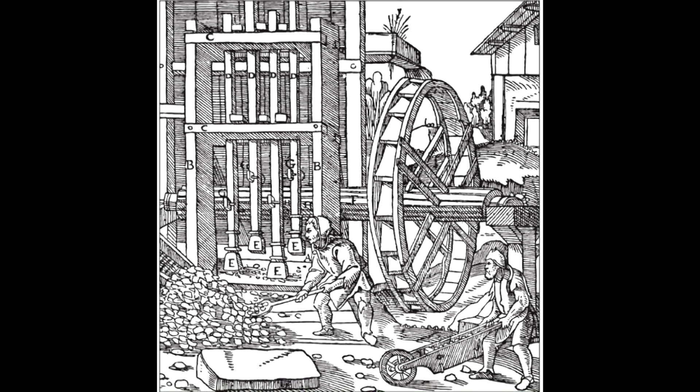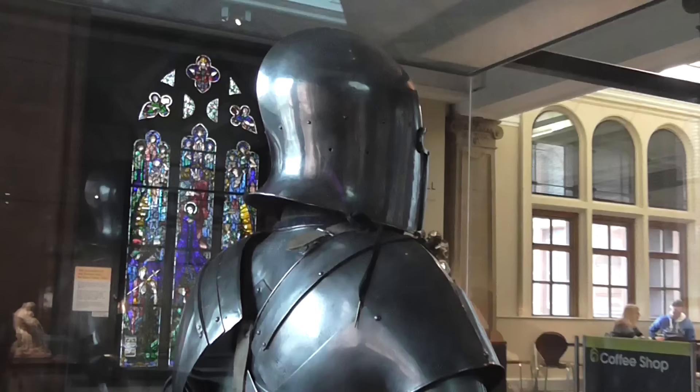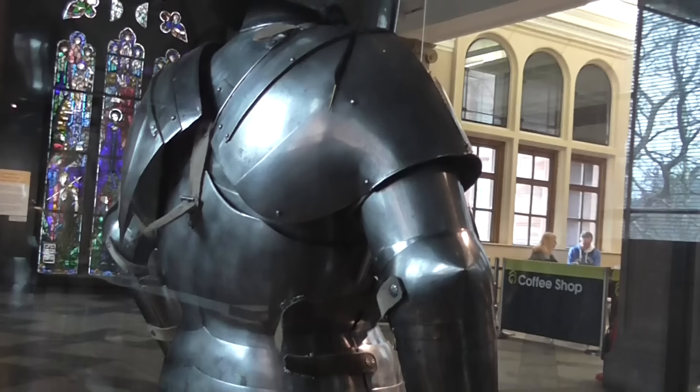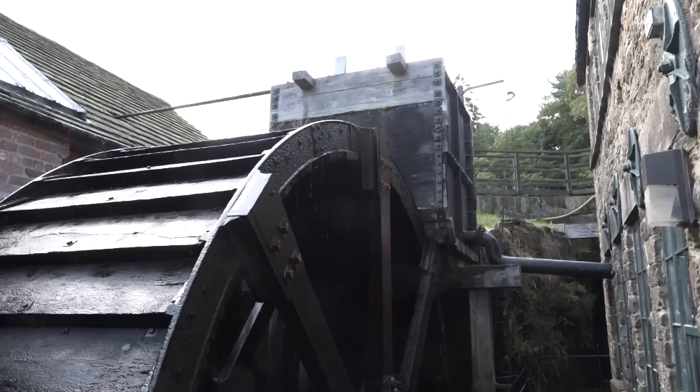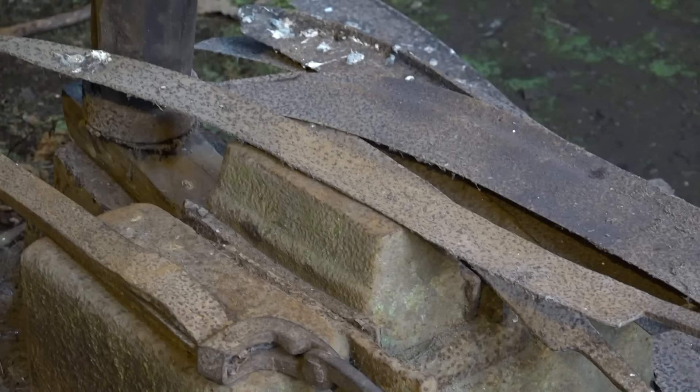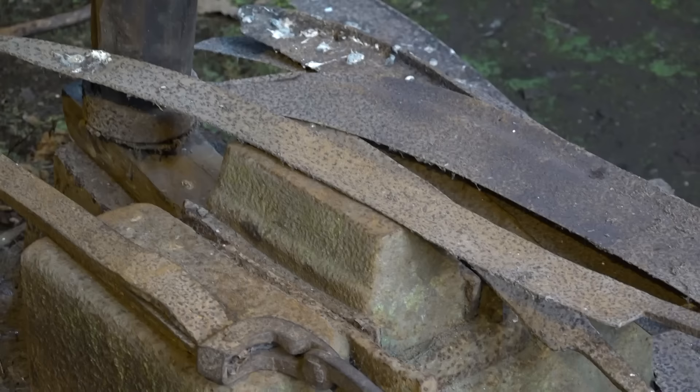Here's an illustration from Georgius Agricola's treatise on mining, showing a four-hammer crusher powered by a water wheel. They were also used for metalworking. The big plates of late medieval armour were typically made from sheets pounded flat by such machinery. I am unaware of any remaining medieval examples, but we shouldn't expect there to be any. The best sites for building such devices would still have been the best sites centuries later, and so newer machinery replaced old ones on the same spots.